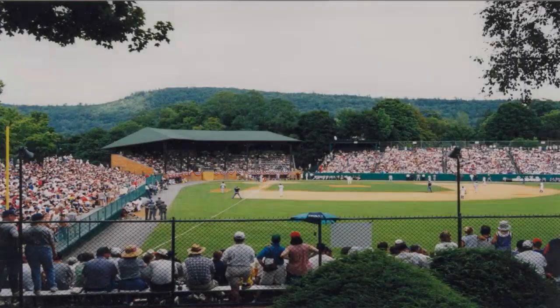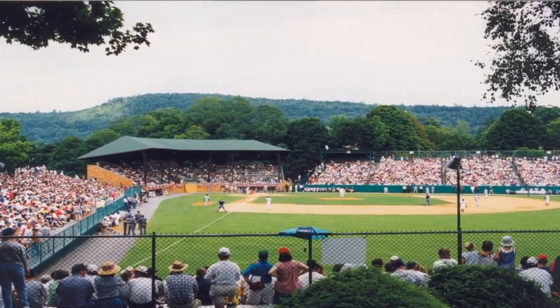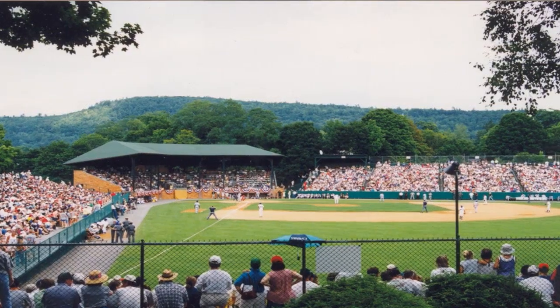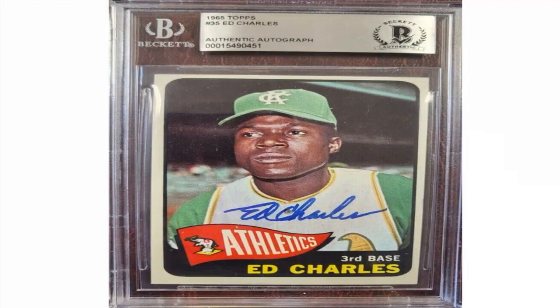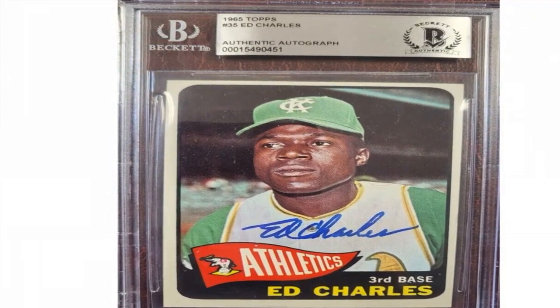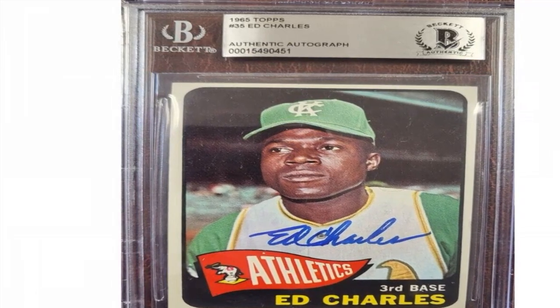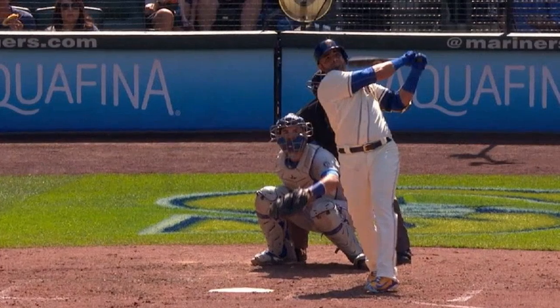Notable rookies included starters Steve Carlton, Ray Knight, and prospects like Sean Dunstan. Stars included Nolan Ryan, Tom Seaver, and Reggie Jackson. Future Hall of Famers like George Brett and Mike Schmidt were in their primes.